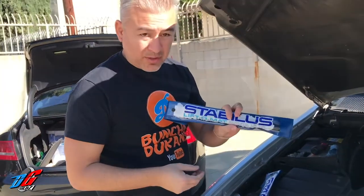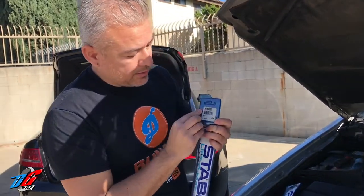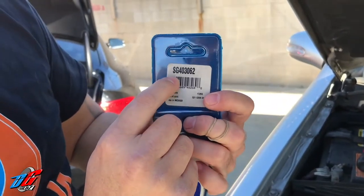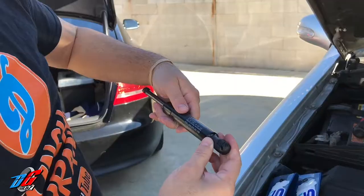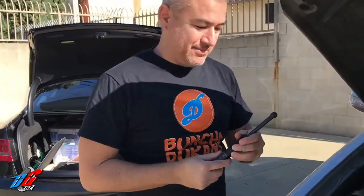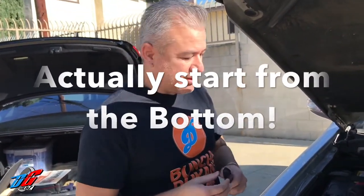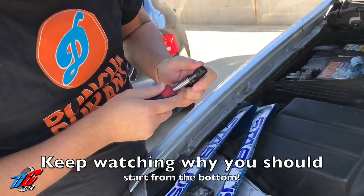We're going to open up our SAX — model number SG 403062. I'll put a link in the description for where I got these. High pressure — look at that, I can't even push it in. We're going to start from the bottom to the top, or either way — it doesn't really matter.